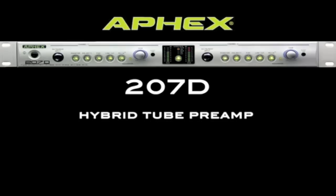The 207D is a hybrid tube preamp. The solid-state front end provides a very fast transient response and a very detailed sound, while the tube back end adds a nice, round, warm sound to the signal. Think of it as a Neve-style front end with a Universal Audio-style back end.